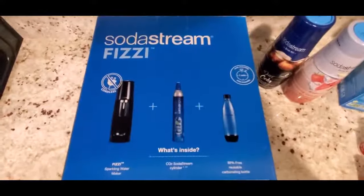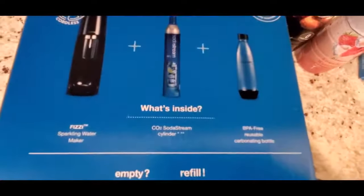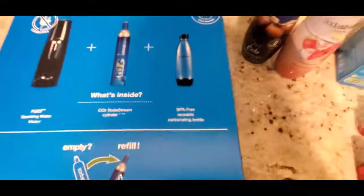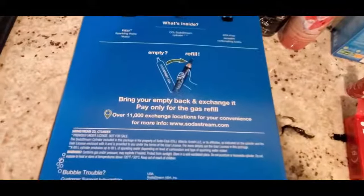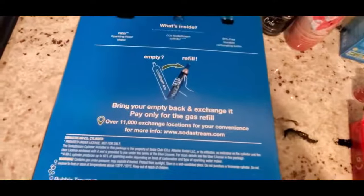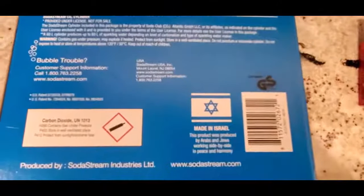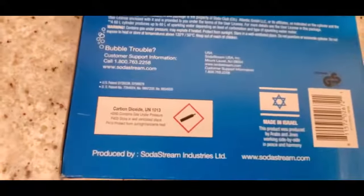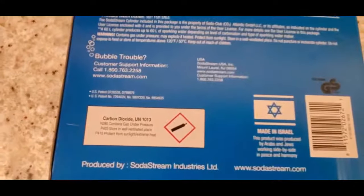The back of the box shows you the contents: the SodaStream machine, the CO2 cylinder which carbonates the water, and a BPA-free reusable carbonating bottle — though it only comes with one, which is why I bought another. It also tells you how to refill it: bring back the empty cylinder and only pay for the gas refill. There's also a safety warning that the CO2 cylinder is a chemical and can possibly be flammable.